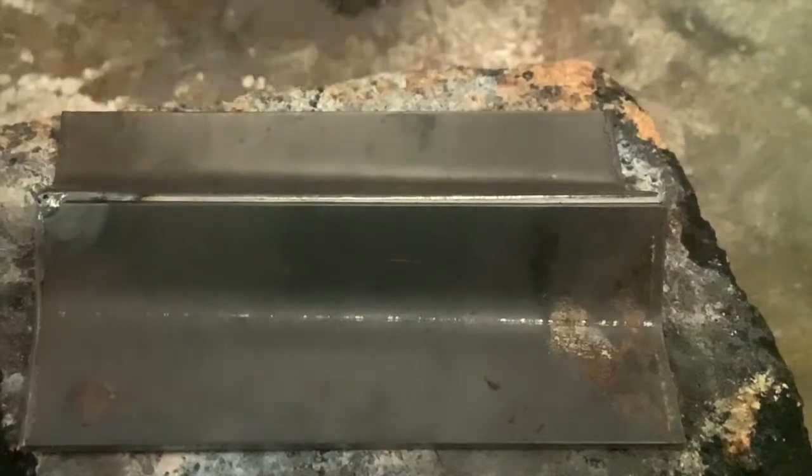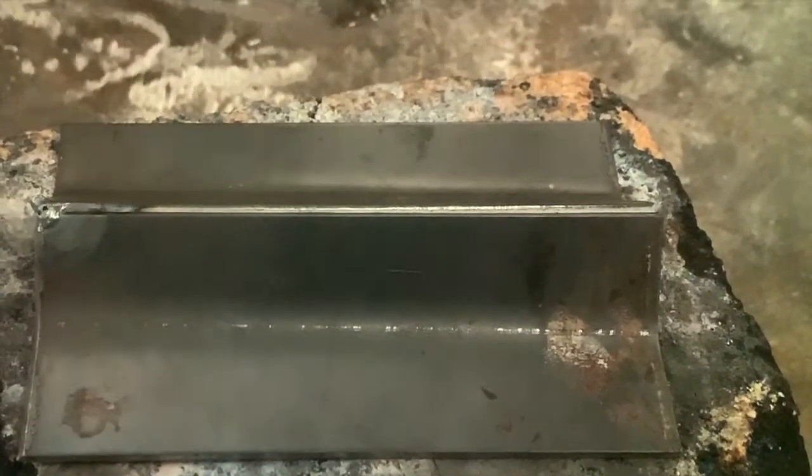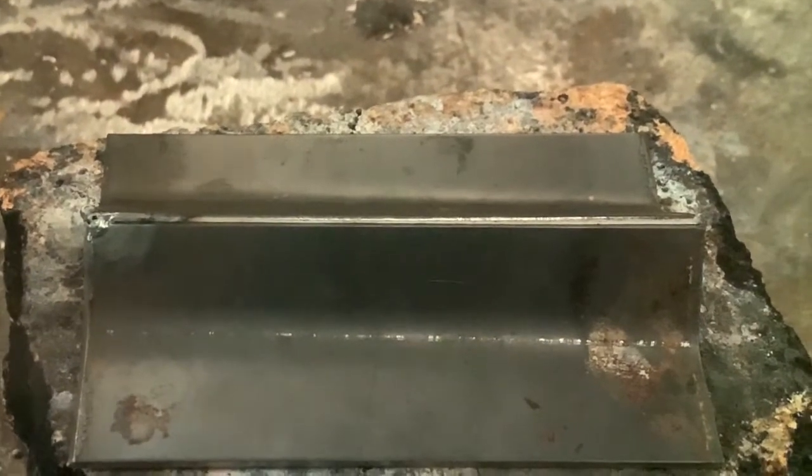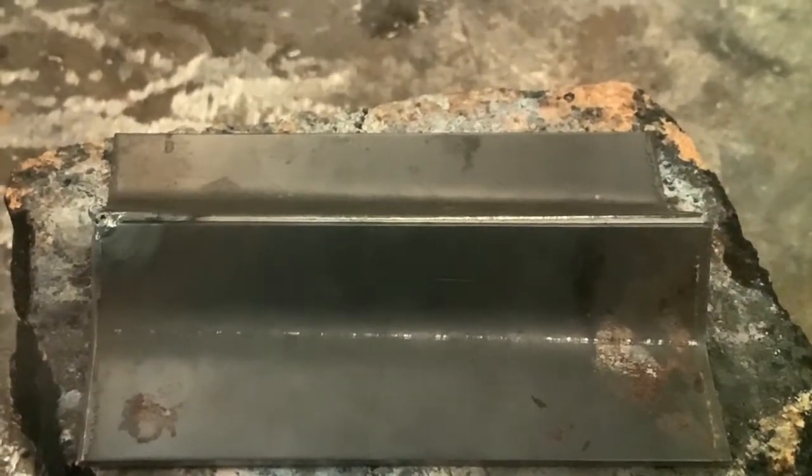So here we are. We're set up on the joint. Let's get this thing going. We're going to run a nice hot flame at a 45-degree angle. We're just going to melt the hills into the valleys. No filler rod is needed on this one.